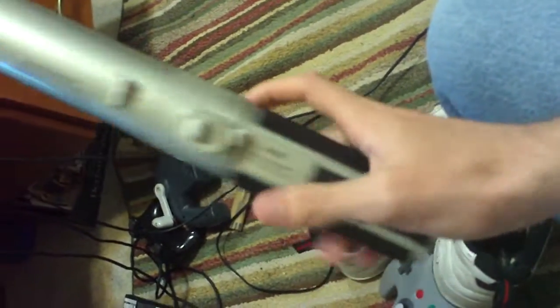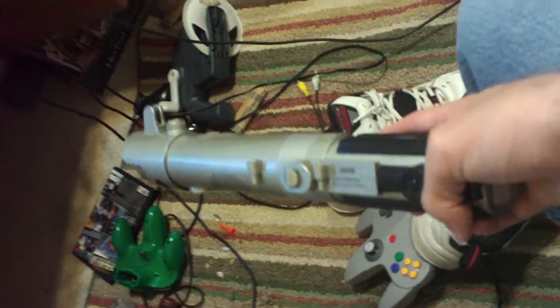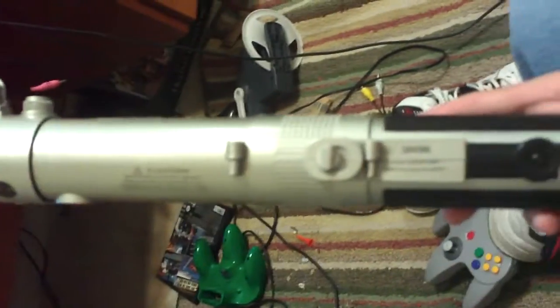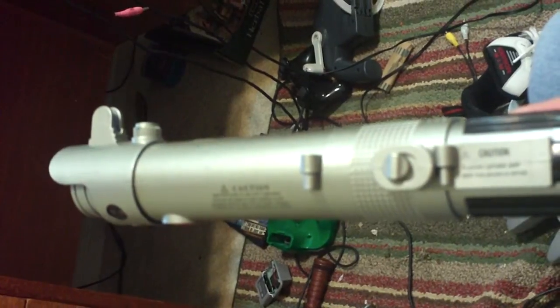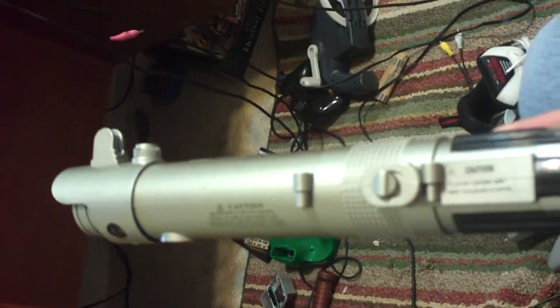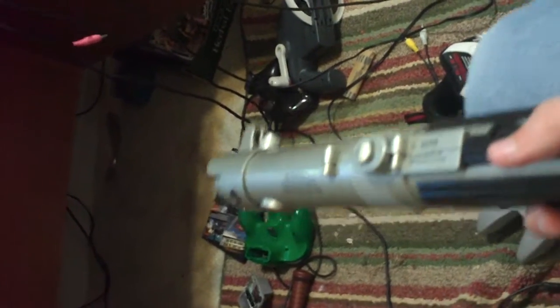So once again, this is the Luke Skywalker Force Action lightsaber from Hasbro. I hope this video has shown you and helped you with any questions that you guys might have before you go out and purchase this. This is the end of my review. I'll see you.